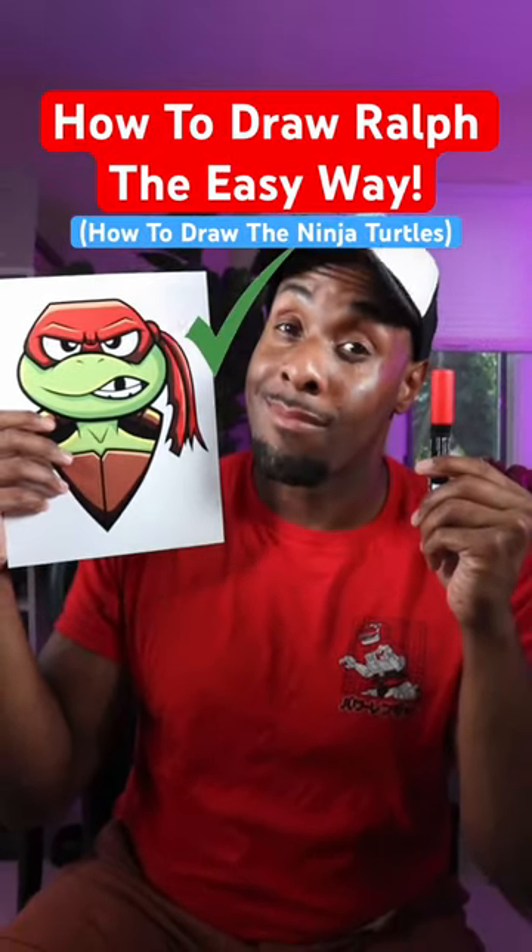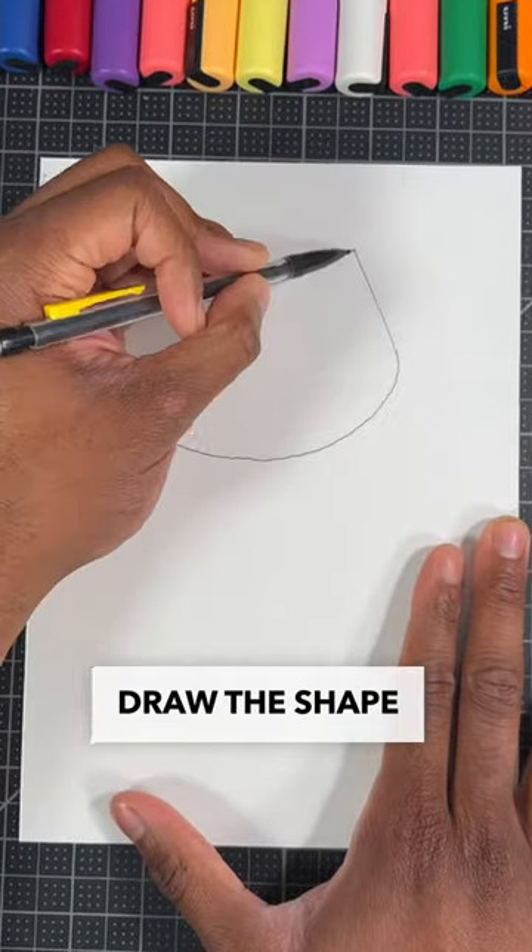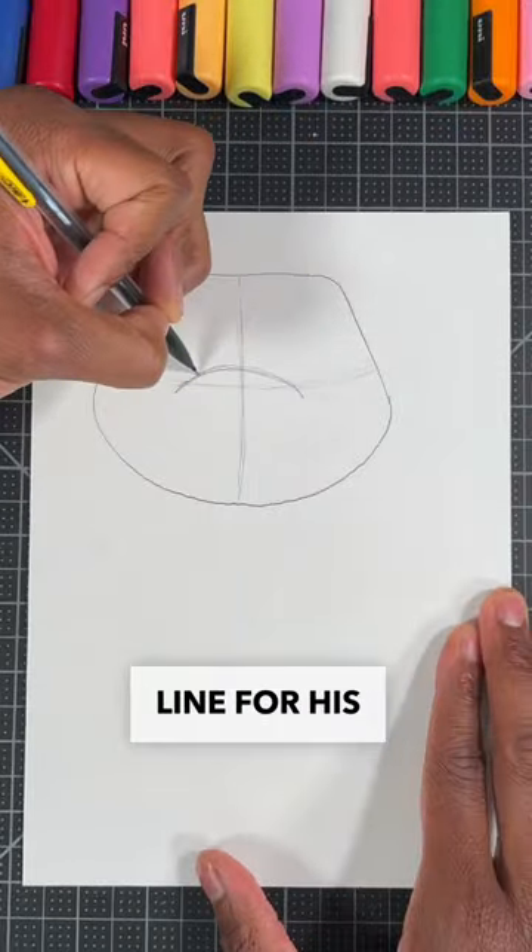Here's the easiest way to draw Raf from the Ninja Turtles. For our first step, we're going to draw the shape for his head. Then we're going to draw a curve line for his nose.